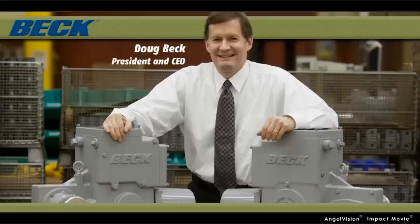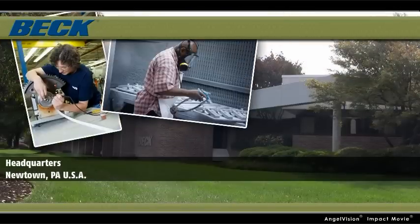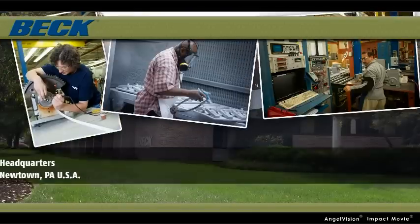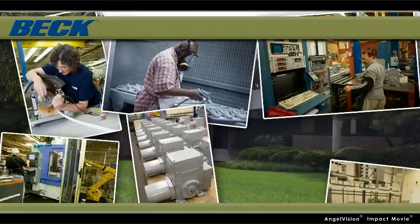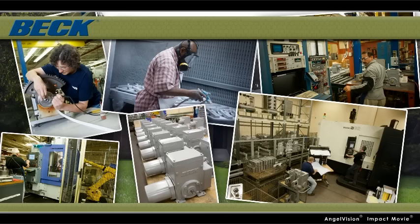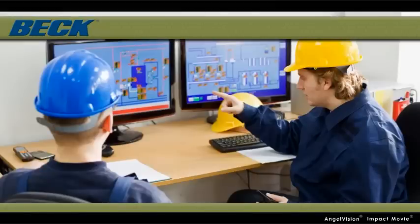As a family-owned business that is exclusively focused, you can depend on Harold Beck & Sons to always deliver the best. Unlike other companies, all of our manufacturing and assembly happens here, at our U.S. factory, so we control quality from the component level to the finished product. And that means you get uncompromising performance and durability engineered to meet the demanding requirements of the most sophisticated control systems in the world.